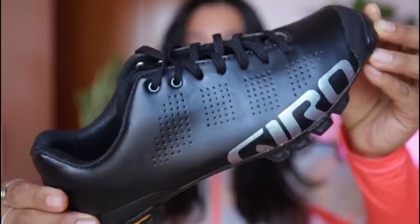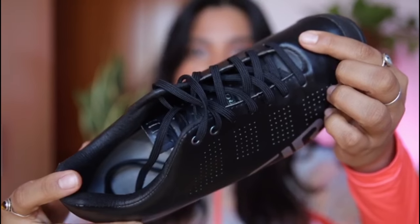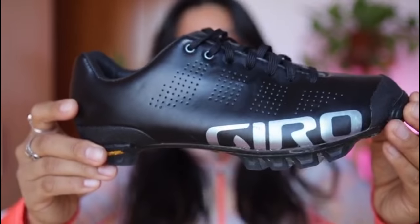Hello everybody, my name is Alia Casillas, I'm Jama's sister. I'm talking about my cycling shoes, which are the Giro Empire — black with a holographic logo in the front and laces. These are the mountain bike shoes, which I really love because they allow me to walk when I'm riding. If I want to stop and take a picture I can easily get off my bike and walk in them.